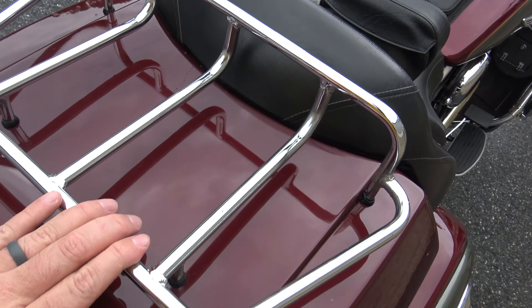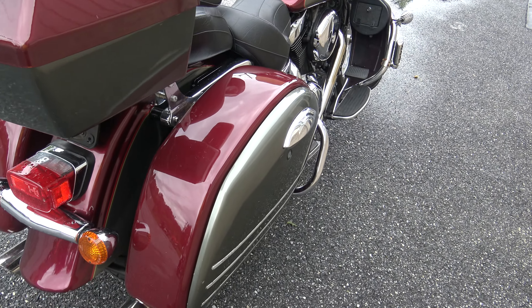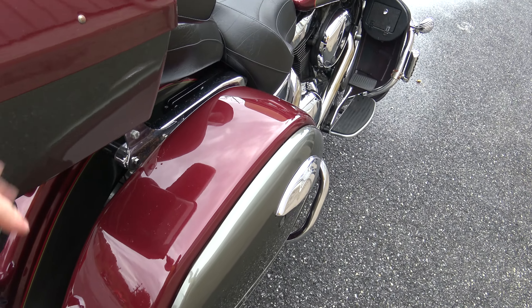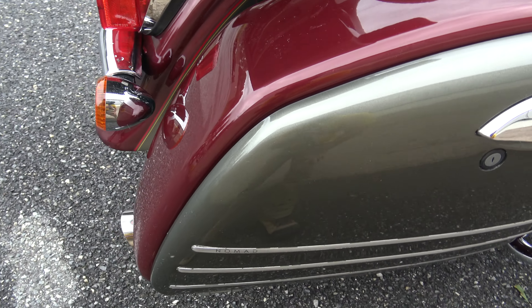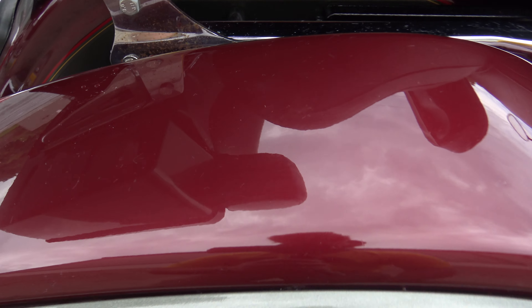Got the luggage rack up top. The paint is okay — pretty decent for being a 2001. There are some spots where it could maybe use a little improvement, but all in all it's not a bad bike. There are like 47,000 miles on it, so it's looking in good shape for having that many miles.